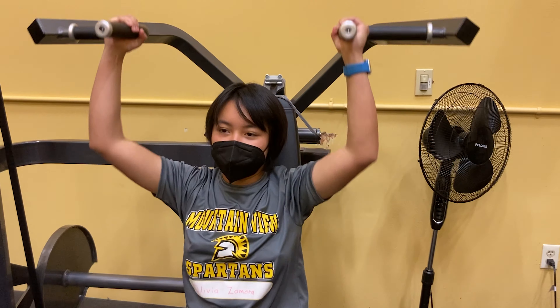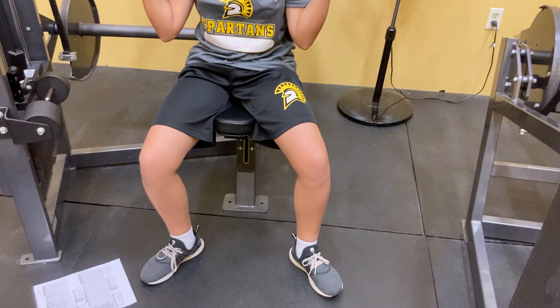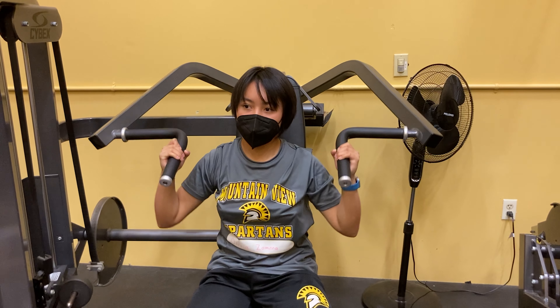Starting off, adjust seat height so that handles are level with shoulders. Select appropriate resistance. Grasp either set of handles and press straight up with smooth, controlled movements. Return to the start position and repeat. To modify this exercise, use your initial weight but do more reps.